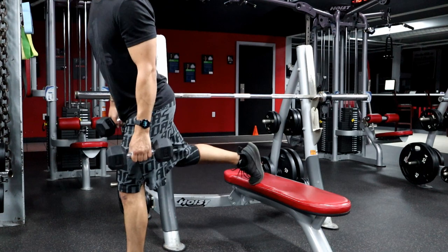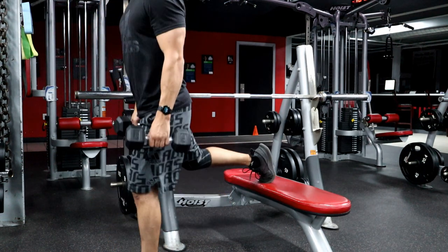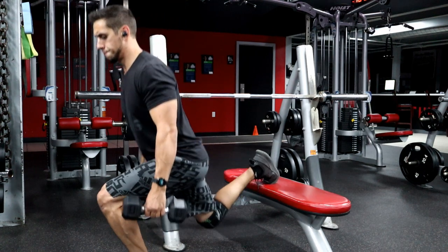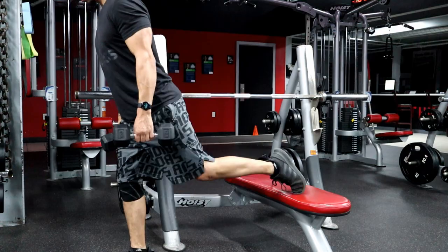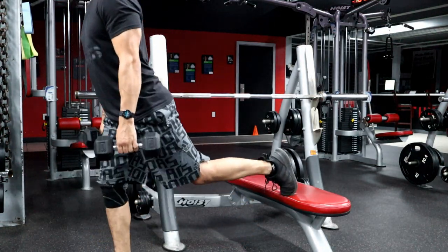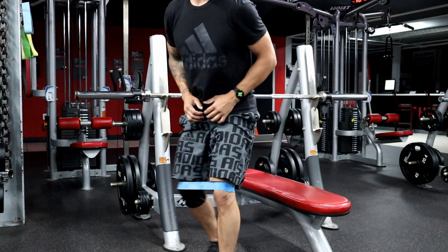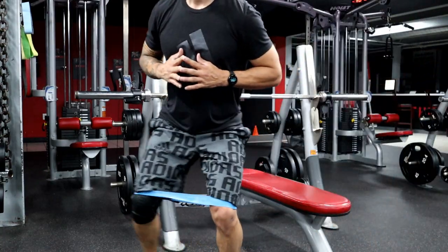2A is going to be a split squat, which targets a lot of the same muscles as the regular squat we just did, but here there's a stability aspect involved. This movement is very similar to a lunge — we take a step forward, post our back foot on the bench, and squat down. Simple enough, yet harder than it looks. When we do a single-legged movement like this, it's called a unilateral movement. This type of training allows us to correct imbalances and avoid relying on our dominant side to pick up the slack.